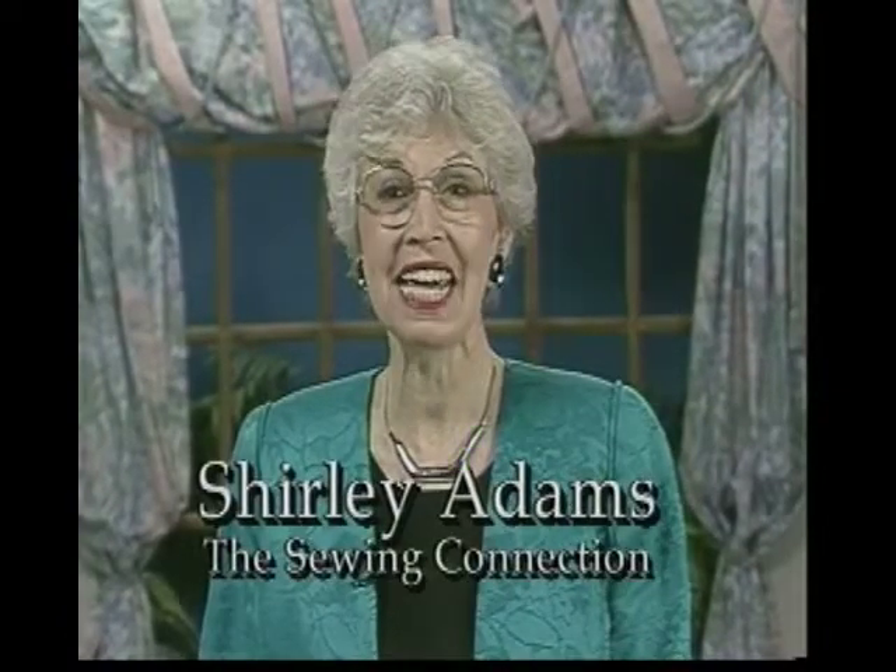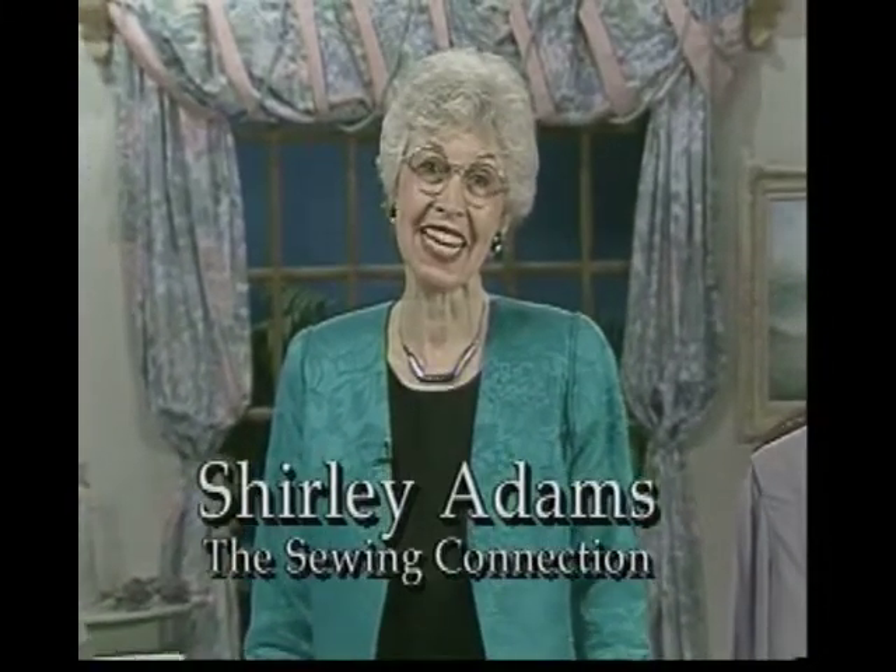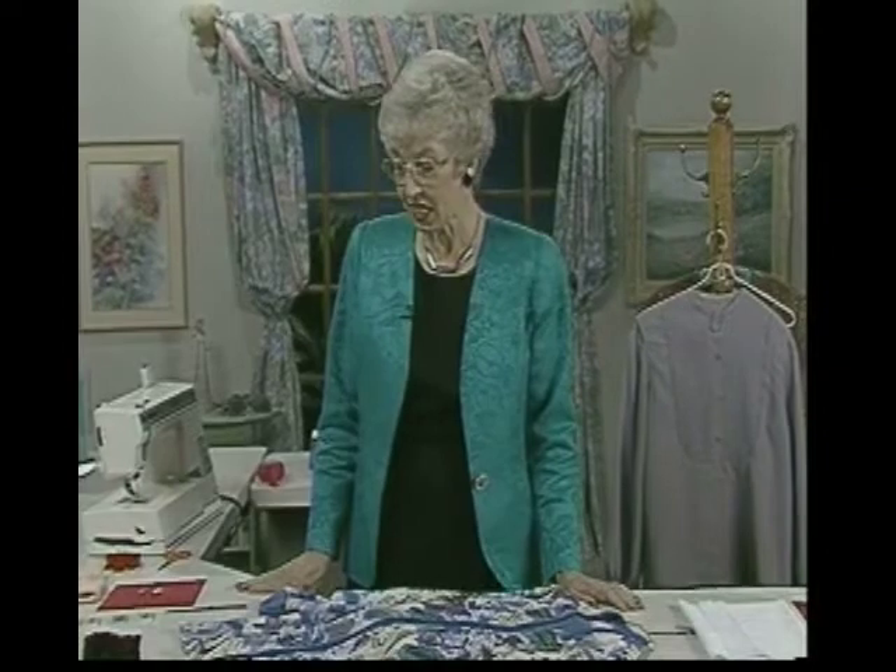Hi, I'm Shirley Adams and I'm back with the Sewing Connections Series 8, Program 10. When you sew, you use a needle constantly, but can you handle two needles as one? Very easily if they're both attached to the same shank and used in your machine — maybe utilitarian, usually decorative. If you sew very much on knits, this is the perfect place to start out with a twin needle.